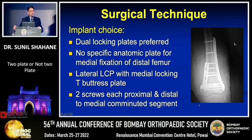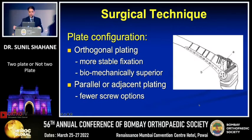For implant selection, preferably use dual locking plates. Unfortunately, there is no specific anatomic medial distal femoral plate available, so you need to improvise — using a reconstruction plate or a T-buttress locking plate and molding it to fit the femur. Aim for at least two screws in both fragments. Plate configuration can be either parallel or orthogonal depending on the fracture site, but orthogonal configuration gives more plate-screw options in the distal fragment and may be biomechanically superior.